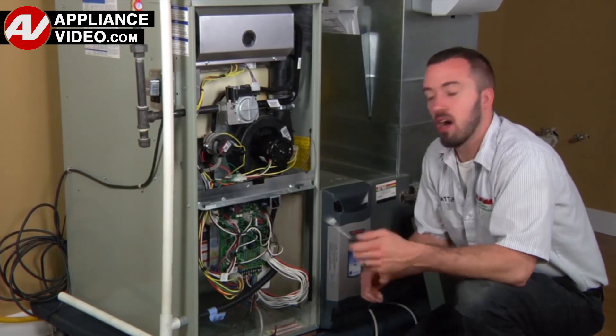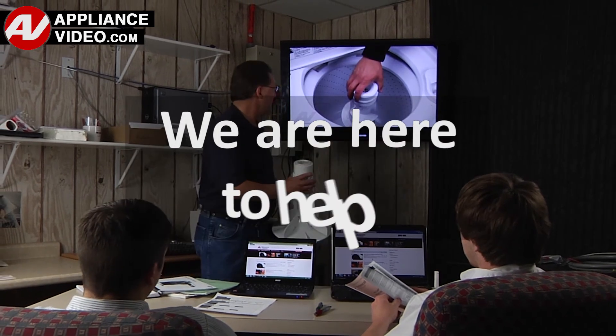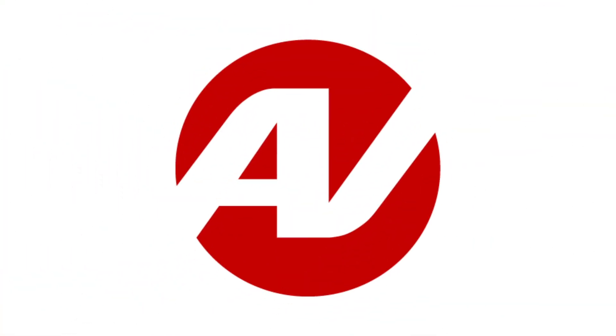ApplianceVideo.com provides high-quality repair videos that anyone can follow, regardless of their skill level. We are here to help. Click on the link below to view this repair video, and let us help you do it right the first time.